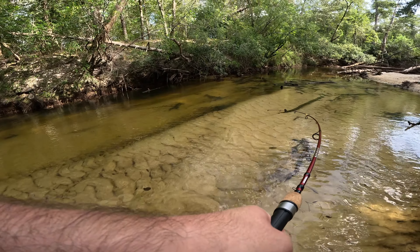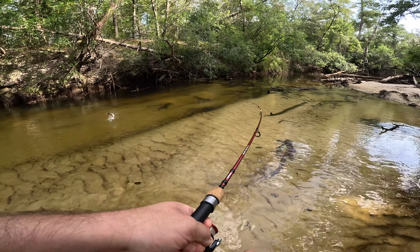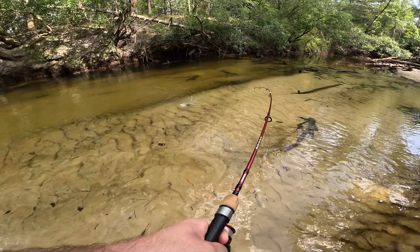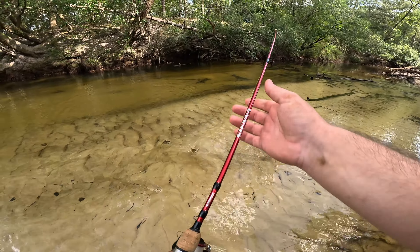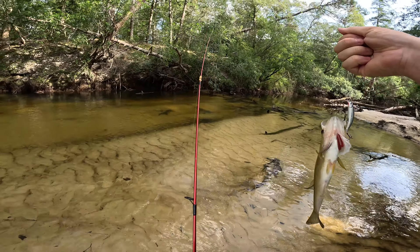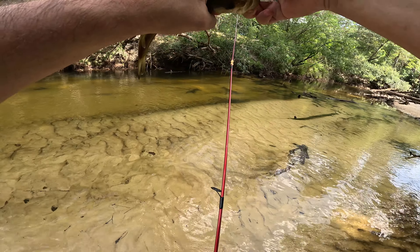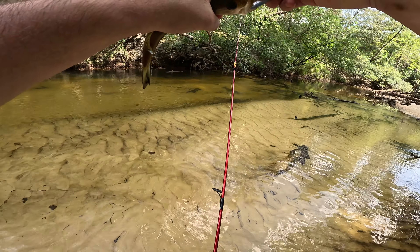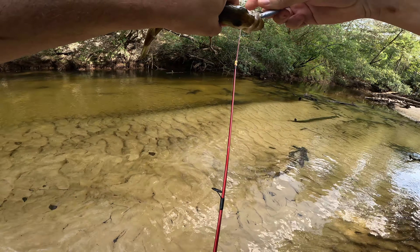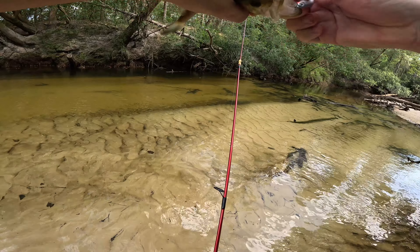There he is! Come on, coming to papa. There we go guys, fish number uno! That should be fish number three — let's get him unhooked.